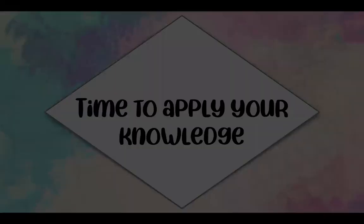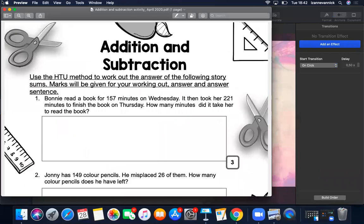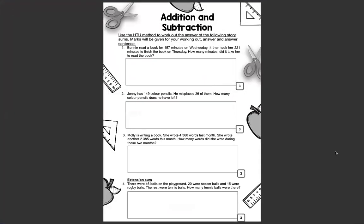Now it's time to apply your knowledge. You are going to complete this addition and subtraction worksheet. Each question counts 3 marks. Use the HTU method to work out the answers of the following story sums. Marks will be given for your working out, answer, and answer sentence. Number 1: Bonnie read a book for 157 minutes on Wednesday. It then took her 221 minutes to finish the book on Thursday. How many minutes did it take her to read the book? Remember to work it out with your HTU method and write down your answer sentence.